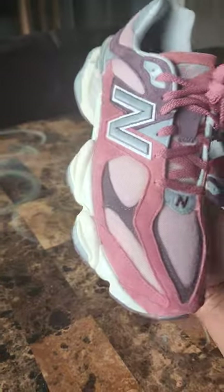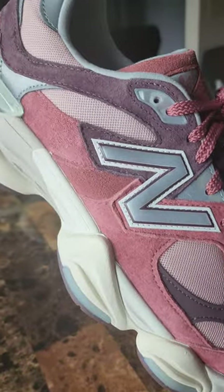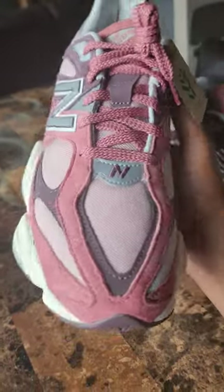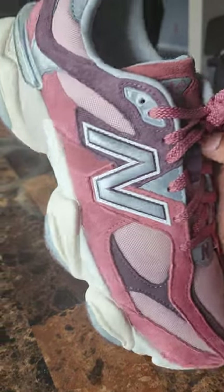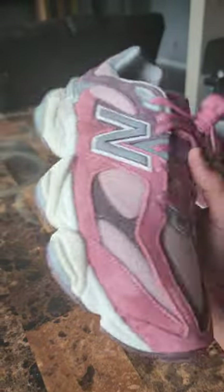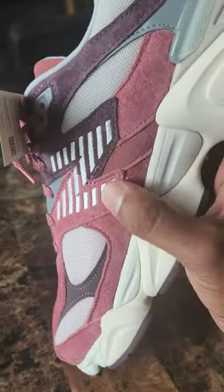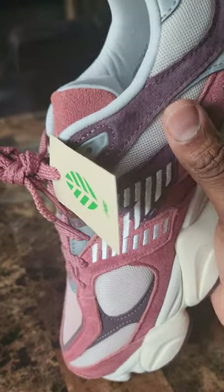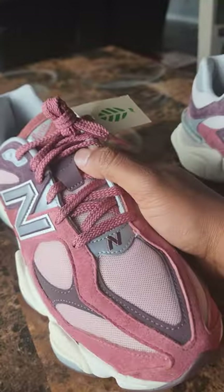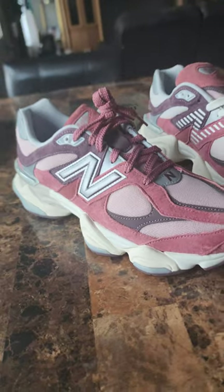Drop a comment and hit that thumbs up — I'm trying to give you quality shots of the shoe before you go out and purchase. Sometimes there's a gamble with how shoes look online versus in hand, but I think these are definitely a hit. At a retail price of $160, and considering the several different quality cuts of suede, the mesh, the cotton, two sets of laces, and the comfort level — not bad at all. Overall I personally love the shoe.